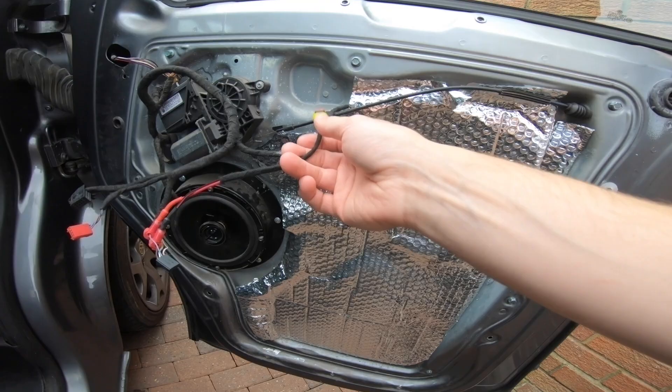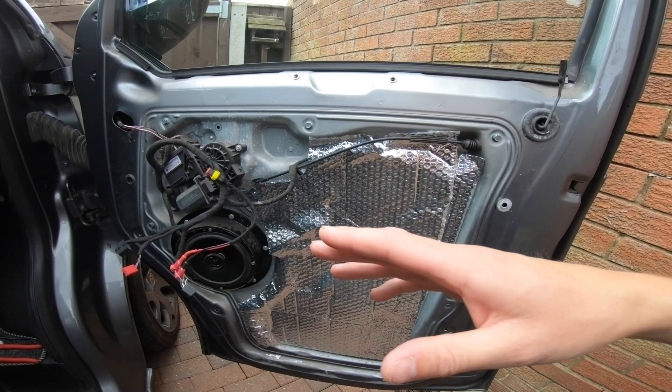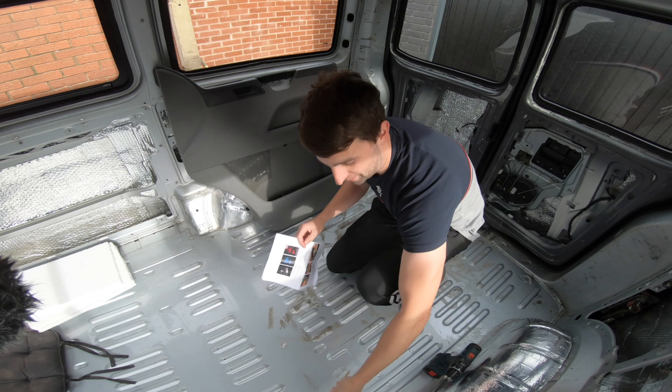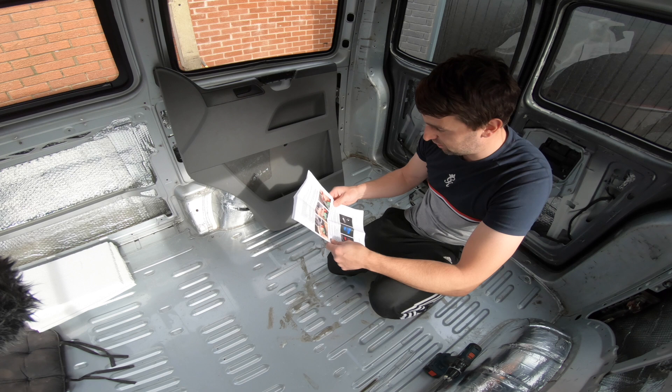We'll put those like that and put a bit of tape around them, and now we'll bring the door card up and clip it in, the same as we clip everything else in when rebuilding the door card. Remember, the link for the door card removal and fitting video is below.